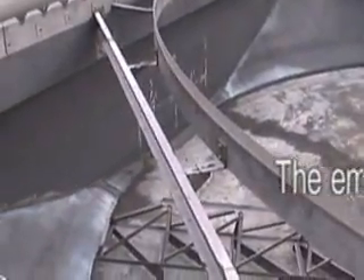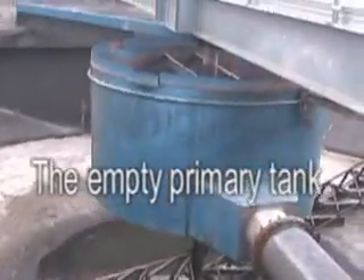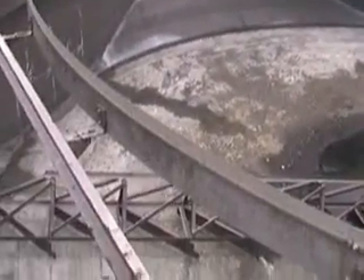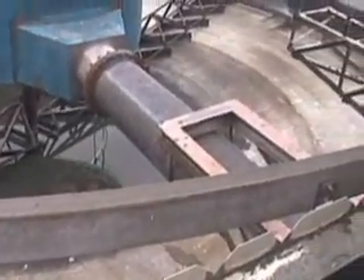The influent goes in through the pipe to that center. The water comes up and over. The solids settle to the bottom. The rake there — the thing when it goes around — what it does is it kind of keeps the solids from compacting.